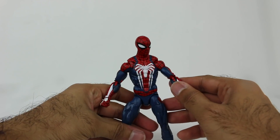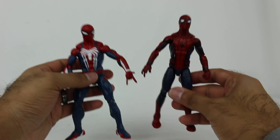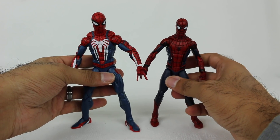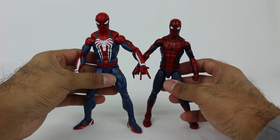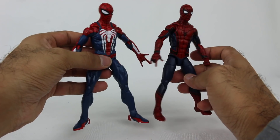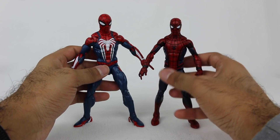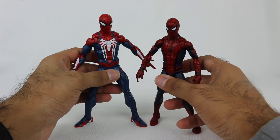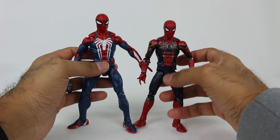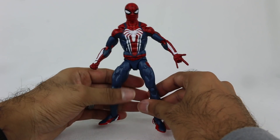Quick comparison with other Spider-Man figures I have. This one is from a Captain America Civil War set. The video game Spider-Man is a little bigger, which makes sense because he's not in high school — he's older. I kind of like that they're a slightly different size class. That's another cool thing about Marvel Legends: characters aren't all exactly the same size, which reflects the movies and shows. I also have the Iron Spider here — another nice design.